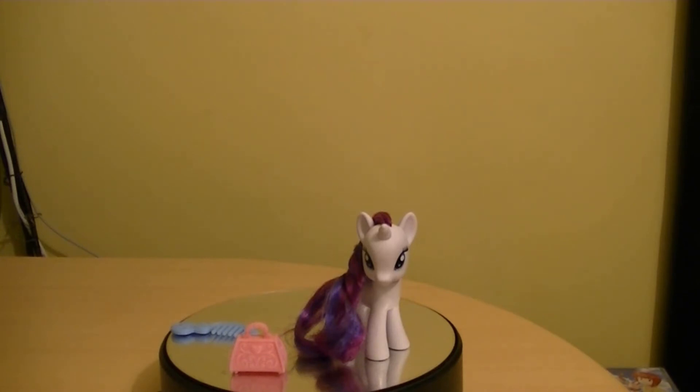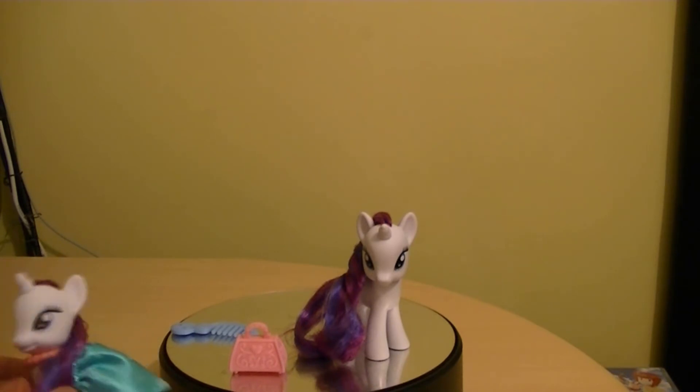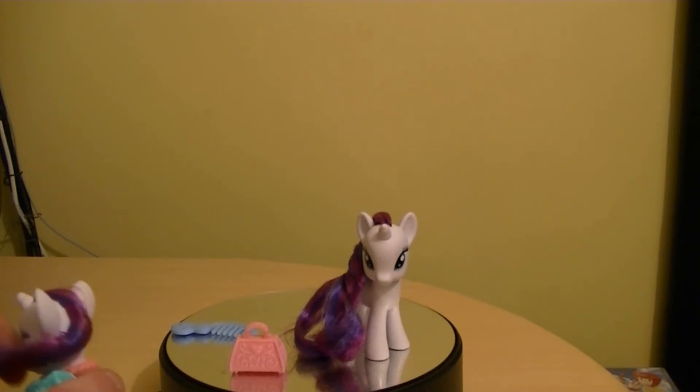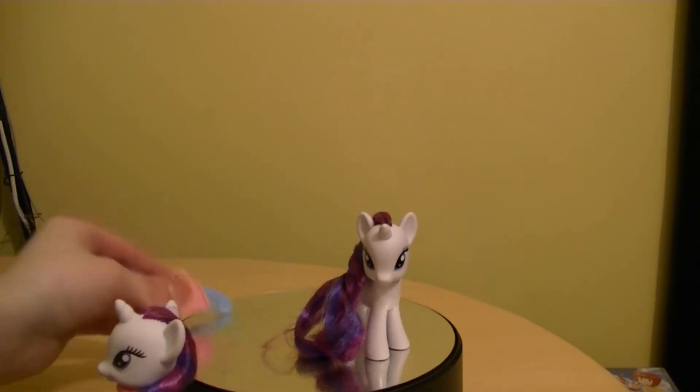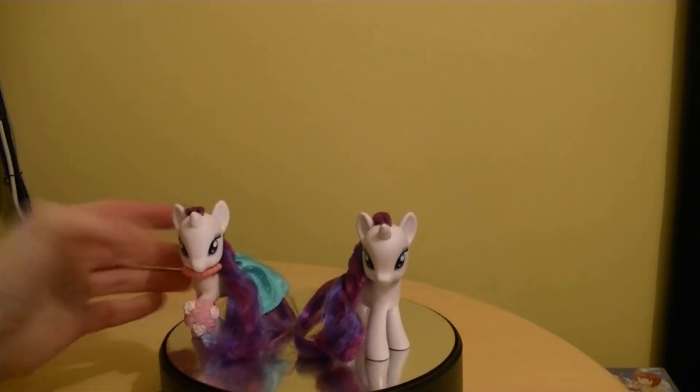Alright, comparison time. Let's compare the bridesmaid Rarity to the single-carded Rarity. Even though they are both basic figures, there are some slight differences between the two, not a lot. Let me move these accessories to the side. Here we are with bridesmaid Rarity. What's the difference between these two figures?